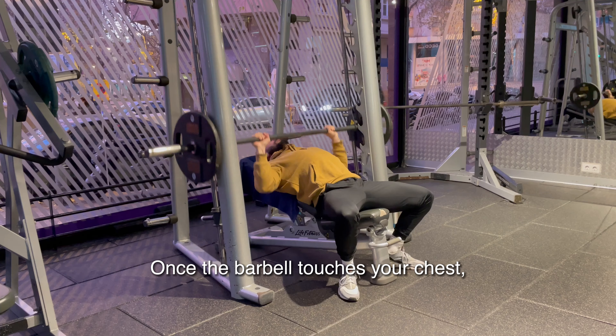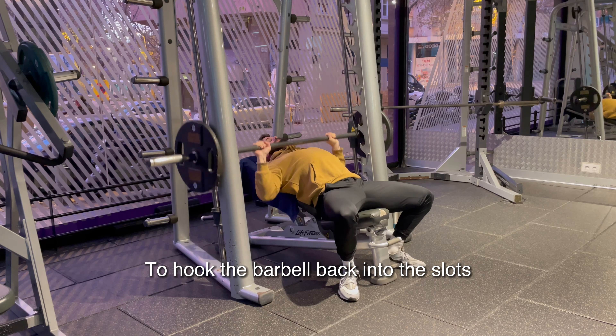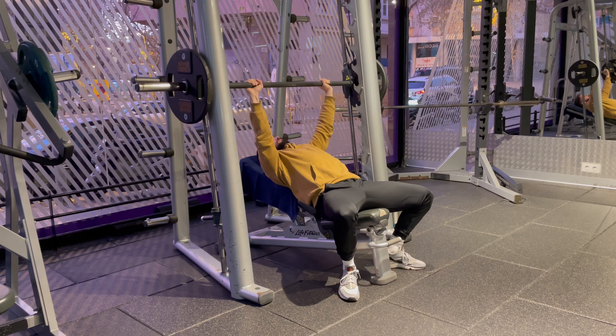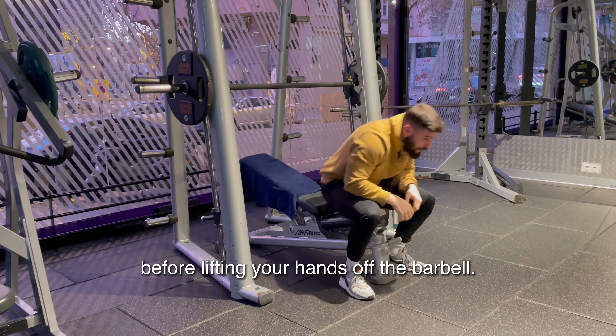Once the barbell touches your chest, exhale while pressing the barbell back up with your arms fully extended. To hook the barbell back into the slots, rotate the barbell so the hooks will be placed back into the security slots. Make sure the barbell is securely fastened by the security slots before lifting your hands off the barbell.